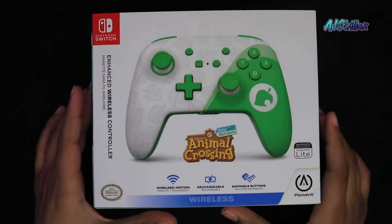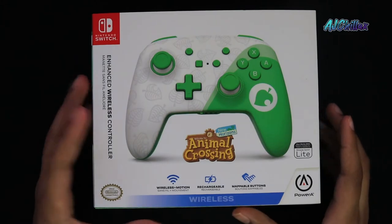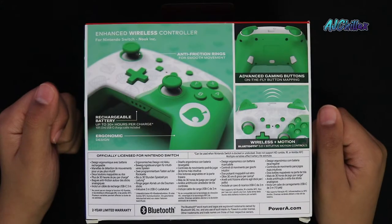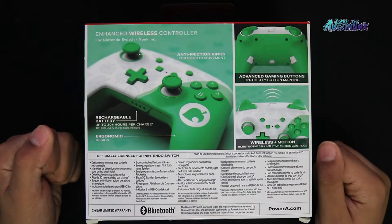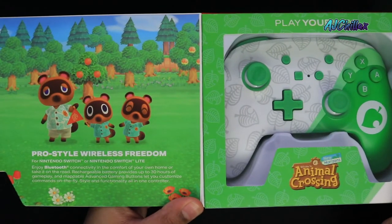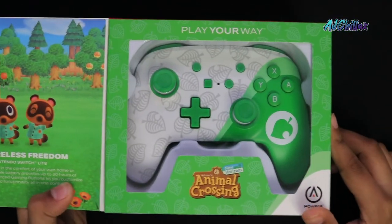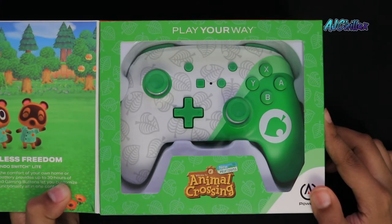Let's jump right in. Here is the front of the box with the Animal Crossing logo and the controller. On the side here is some box art, and on the other side we have some more box art. On the back it details all the features of the controller, but we'll go over that later. On the front there's a tab that you can open up, and here's a little message with the Nook family that says "Pro Style Wireless Freedom." Here's the controller in the box, so let's crack this open and take a look.